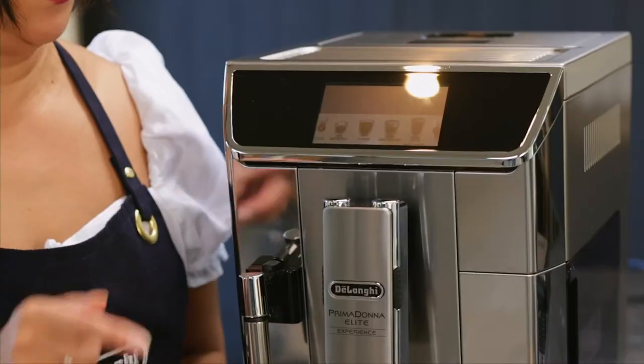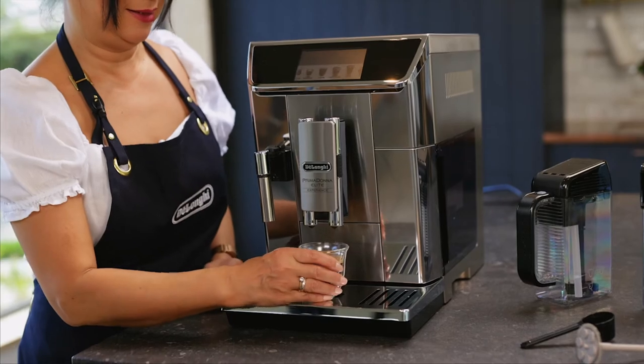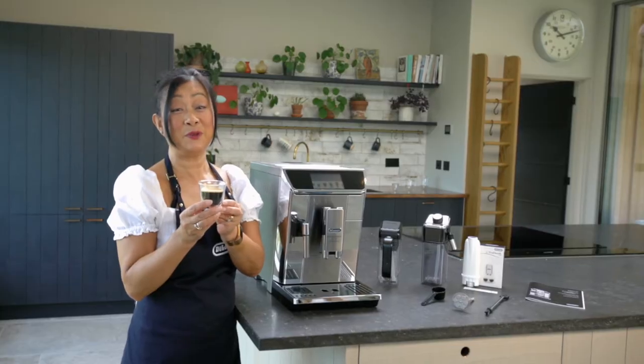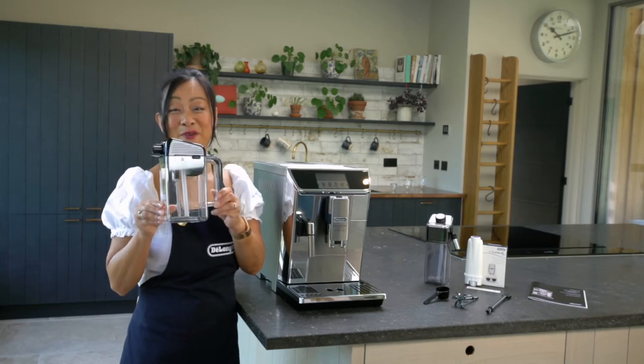We're ready to make our espresso. This is a beautiful nutty crema. Let's use this mixed carafe to make an iced coffee.